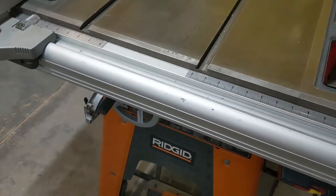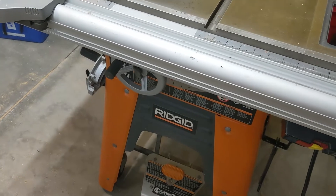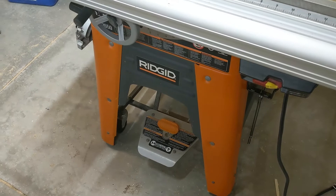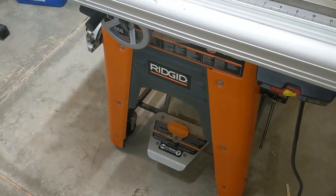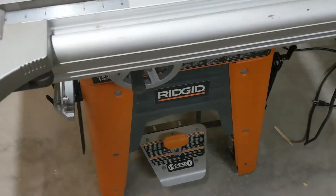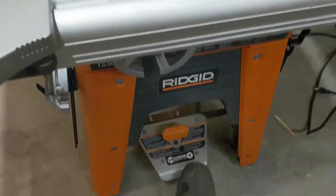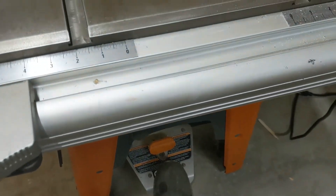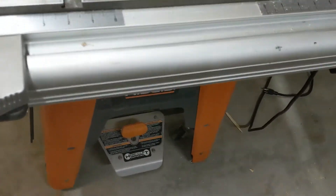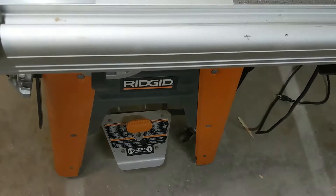One of the other nice features that the earlier rigid saws come with that the newer ones don't have is a four-wheeled Hercules system. The new ones come with a two-wheel system, making it much harder to wheel around. This one has a four-wheel system — simply push down on the silver pedal and you have four mobile casters that allow you to very easily move it around.